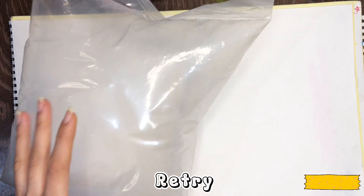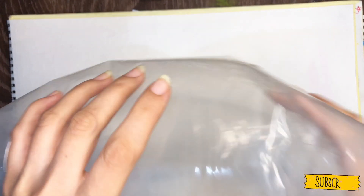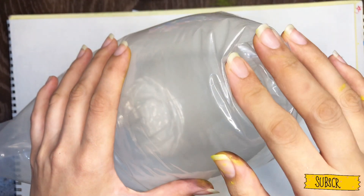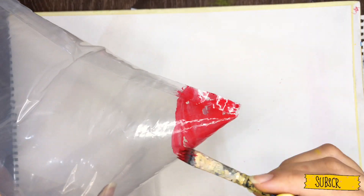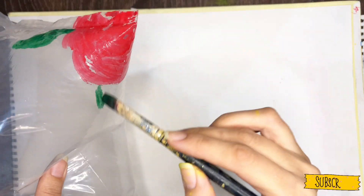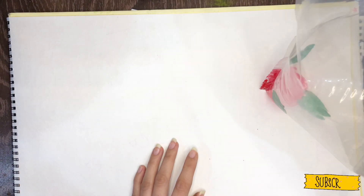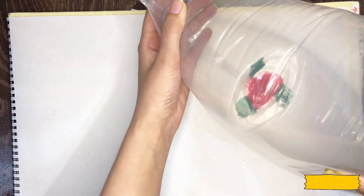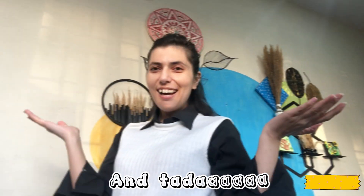I thought that this technique was rejected before. So here we have another shopper with red and green paint applied. And you can see it showed a little bit more. I used a little paint — and ta-da!